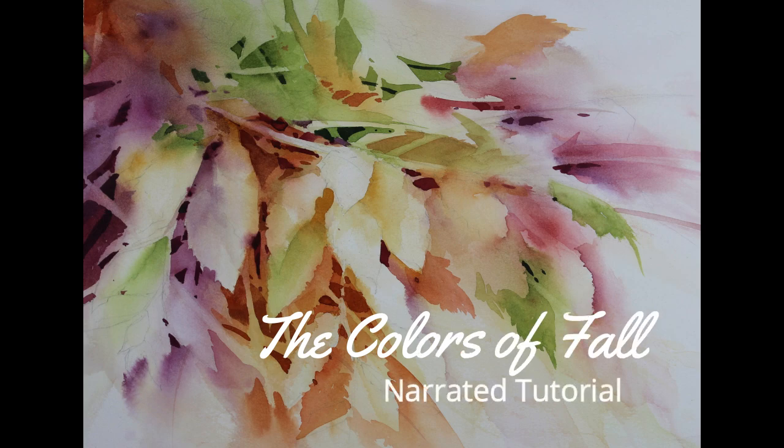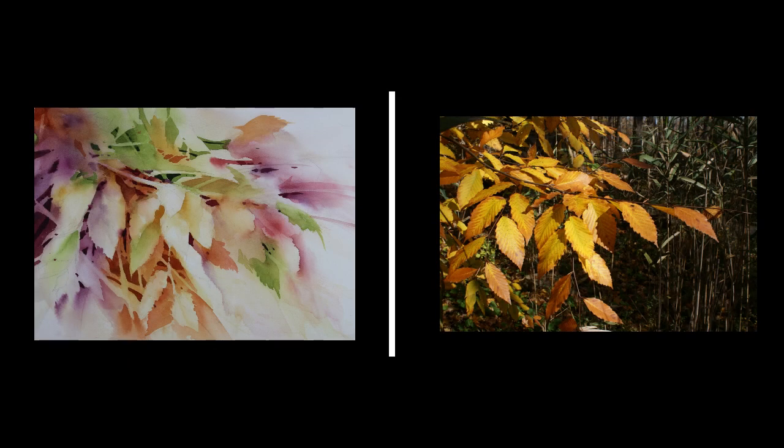This is the narrated step-by-step tutorial for my painting 'The Colors of Fall.' The photograph on the right was a reference for this painting. You can see that my interpretation is not a literal one — I'm not trying to copy the photograph. I was interested in the shapes and the flow of the leaves, but I wanted a more expressive interpretation of the subject.